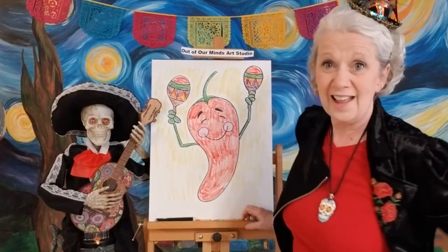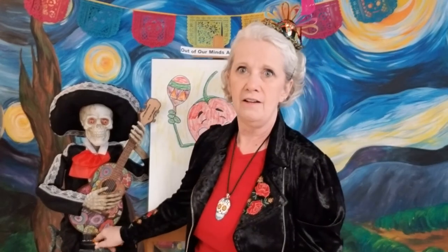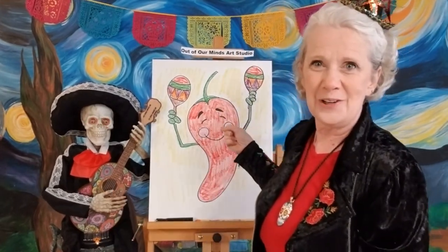That wasn't very good coloring but you get the idea! Happy Cinco de Mayo everyone, and we'll see you tomorrow. I want you to be safe, wash your hands, listen to your parents, and be creative. Be kind to each other — we'll see you tomorrow everybody. Thanks for joining me every day, I appreciate it. Bye bye!